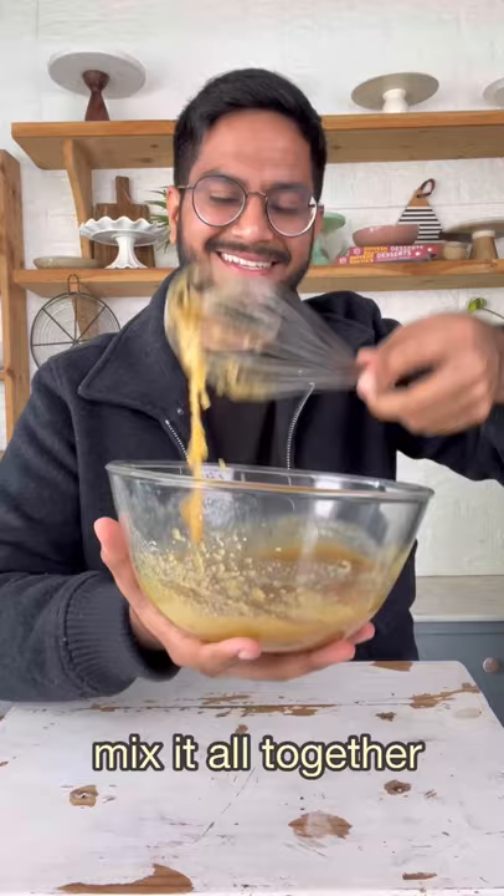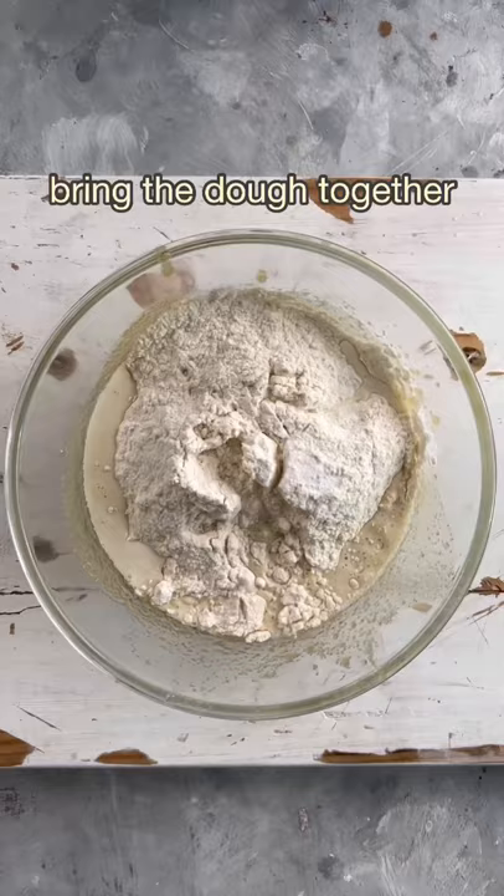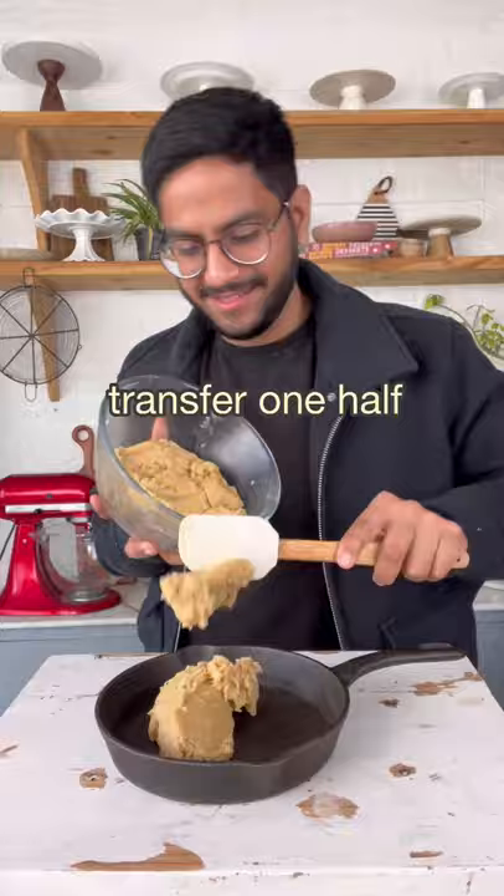Time to add in the maida — add all of it in with some baking soda and some milk. Bring the dough together, and once it looks like this, transfer one half of it into the bottom of a cast iron skillet.